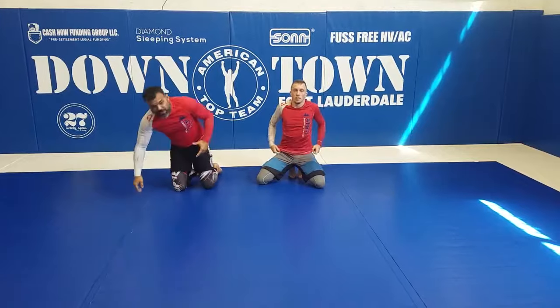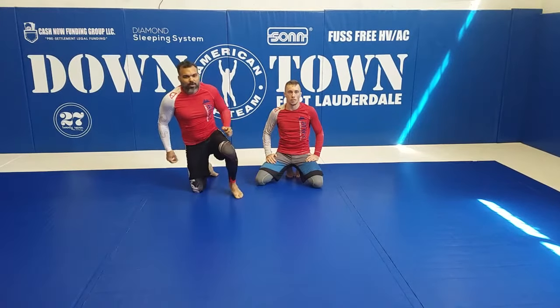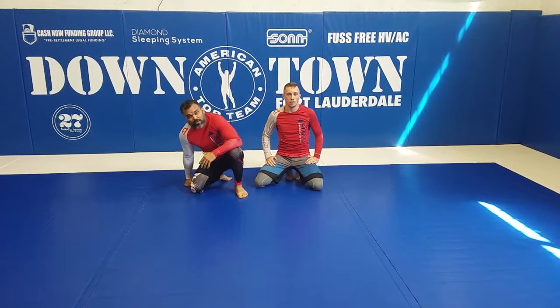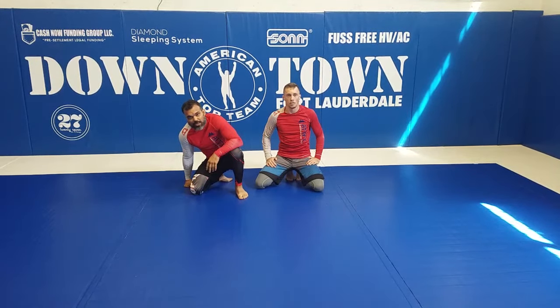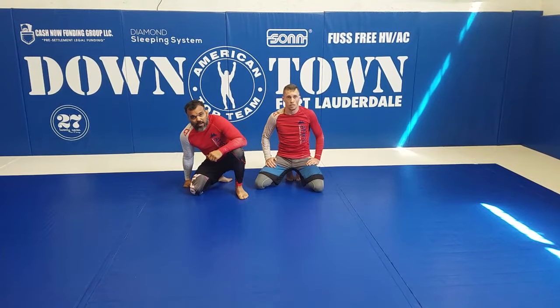We have more variations from that — you can attack the straight armbar, you can sweep the guy from there. You've got a lot of variations; we work here from the Ameritop Team FTL. If you guys want to see more, just come check us out. Thank you for watching, see you guys later, take care!